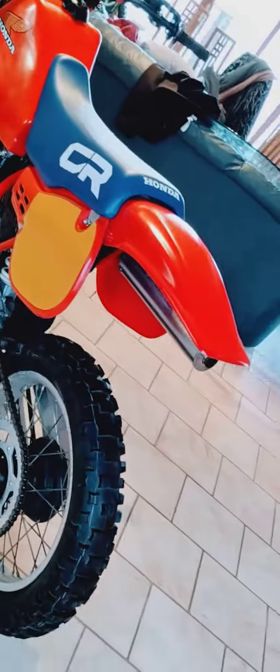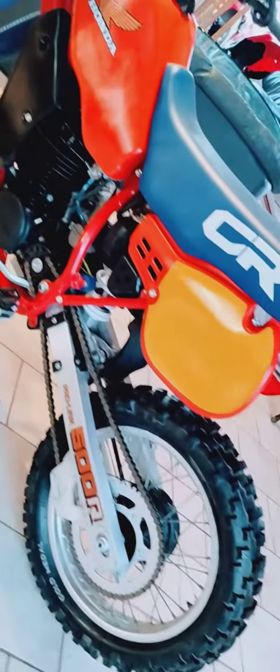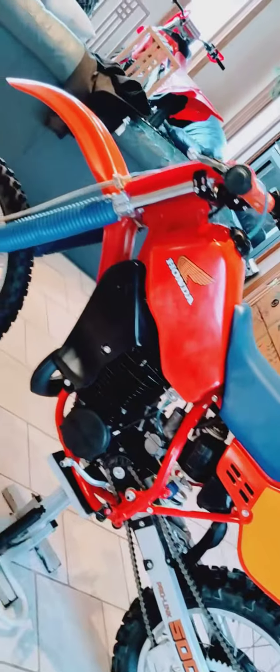Quick walk around video — 1984 first year CR500.